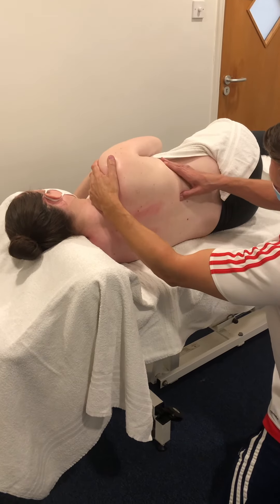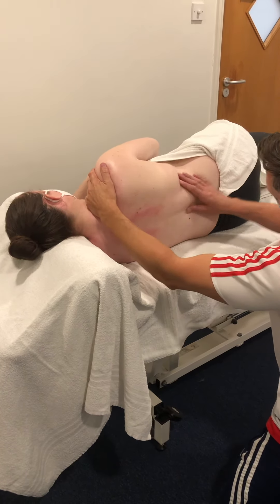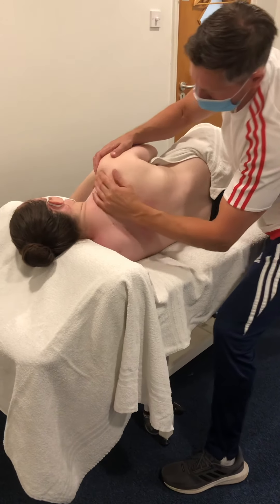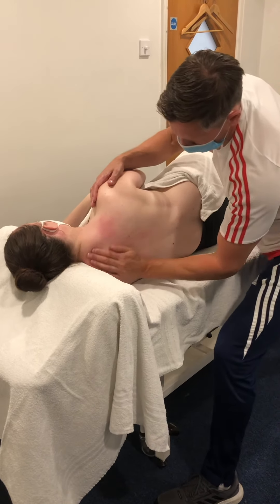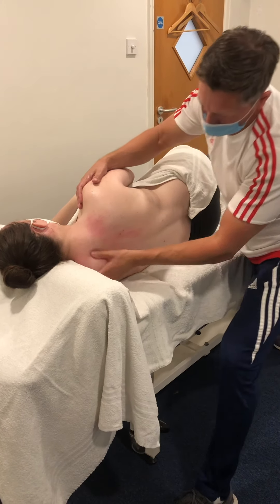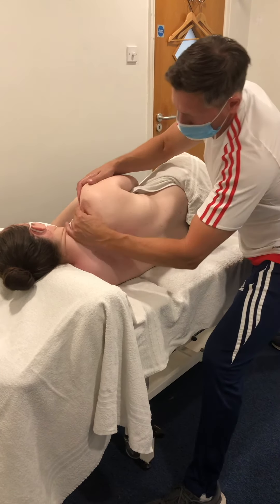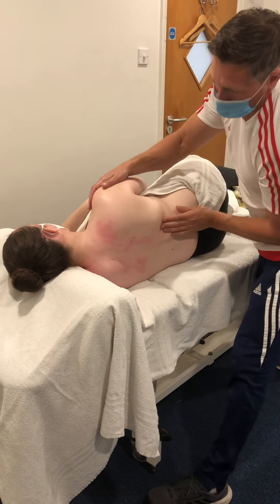I'll do the same higher up on the other side, just alternating left and right sides of the back. Then I'll come back onto my feet and back into my effleurage. I can get in with my fingers around that scapula on both sides, using the thumb. That's just a quick demonstration of some of the techniques for the back, side-lying, for pregnancy massage.